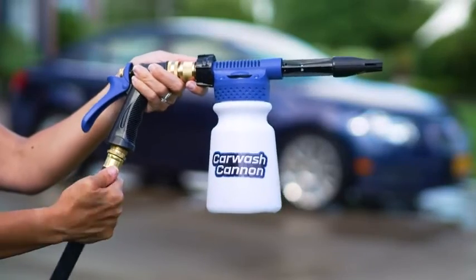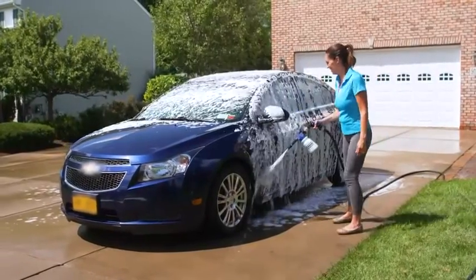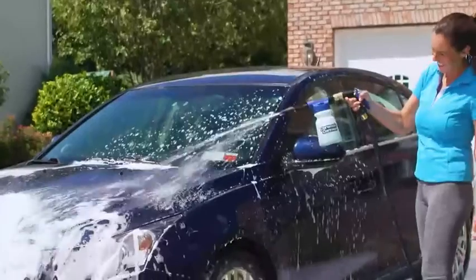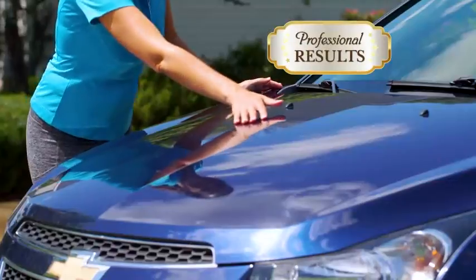Simply attach the Car Wash Cannon to a garden hose, add liquid soap, then spray your dirty car with the thick cleansing foam. It's so powerful your entire vehicle will be covered in seconds. Then just turn the dial to the rinse setting and wash the soap away to reveal your clean car with professional results every time.